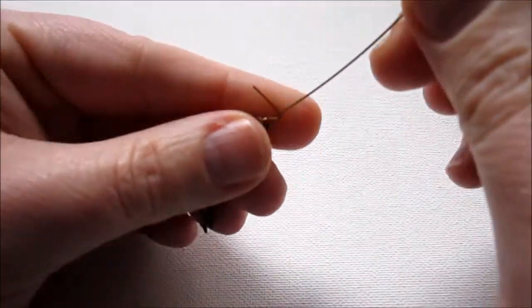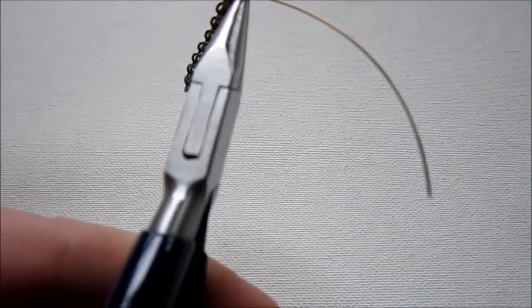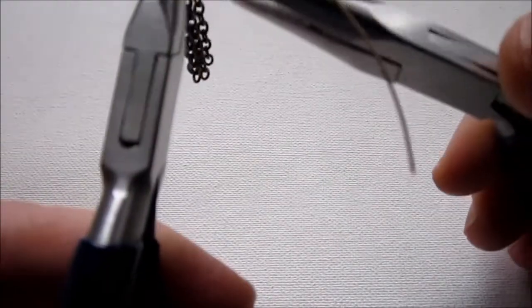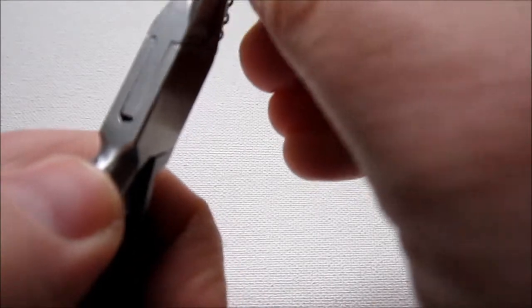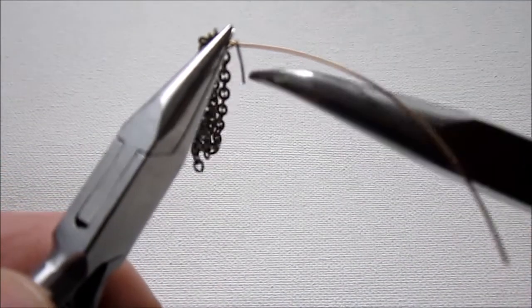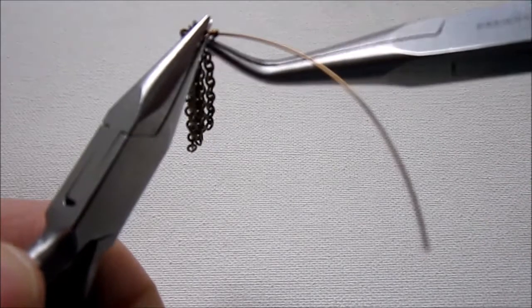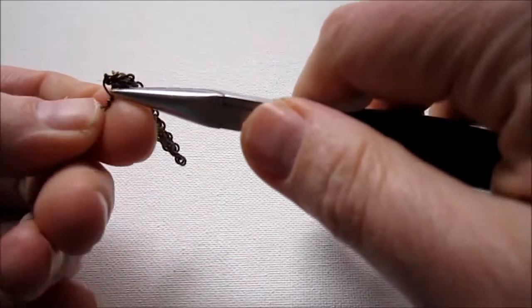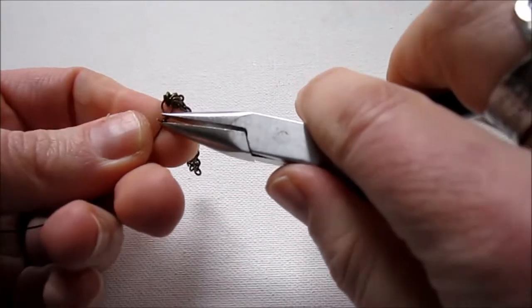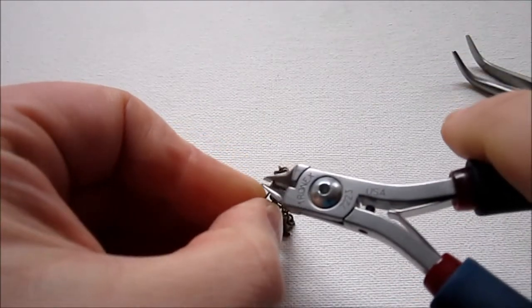Now grab your chain-nose pliers, slide the chains off to the side, and get in to hold that loop. The loop is off-center, so we're going to wrap the short wire around the long wire while pulling the loop out straight. It's a little more difficult with the chain hanging there, but just slide the chain off to the side so it's out of the way and almost pretend it's not there while you're wrapping. I'm going to wrap around two more times using my bent-nose pliers. If your wraps aren't close together, use your chain-nose pliers to pull them in. Then trim off the excess wire, making a flush cut using the back of your wire cutters toward the work.